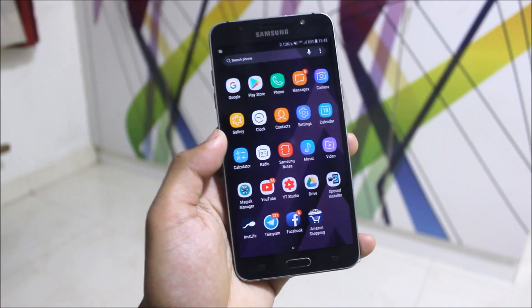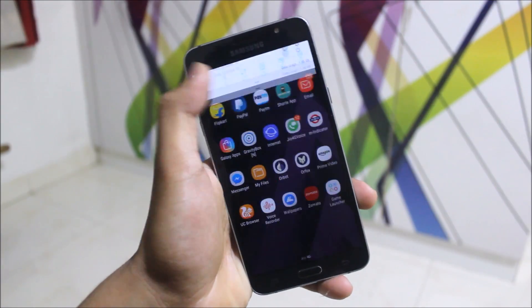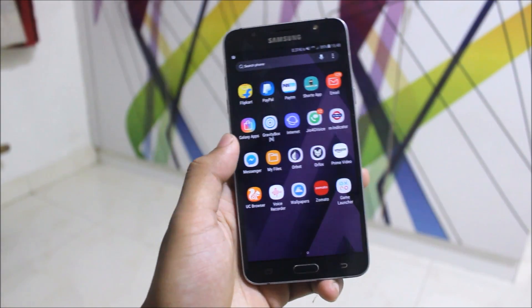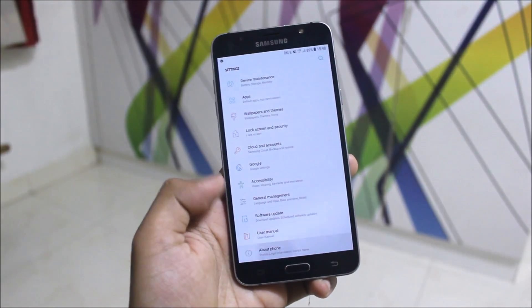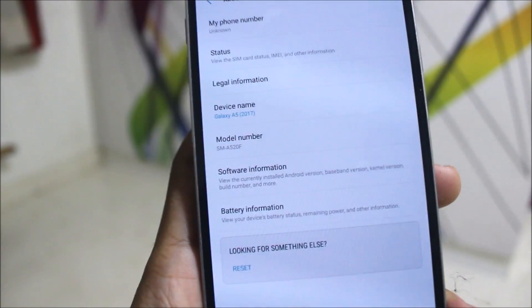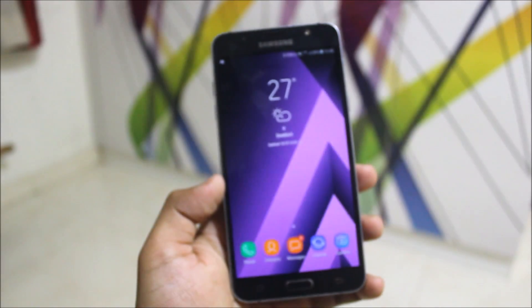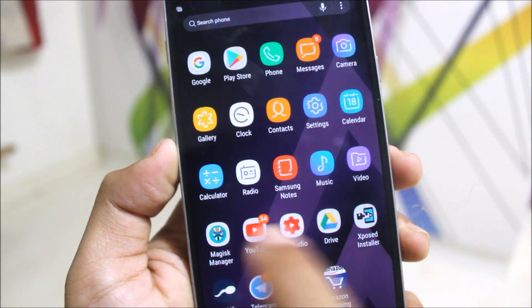The one I've installed is the A5 2017 Nougat port, exactly the same as the J5 2016 but with some performance modes and extras. In the settings you can see the about device and model number — everything changes to A5 2017. The software info is shown here, and it's fully debloated up to Magic Manager.